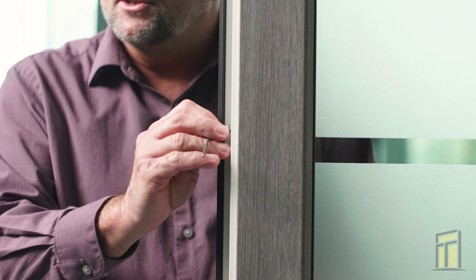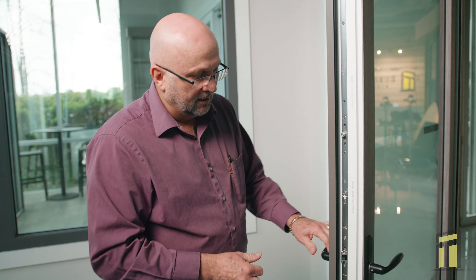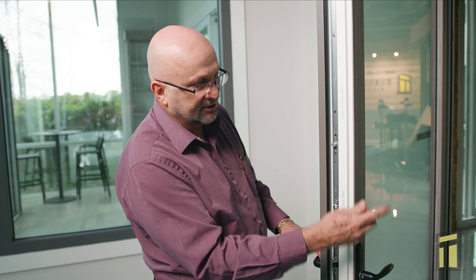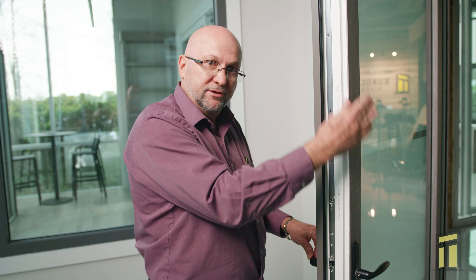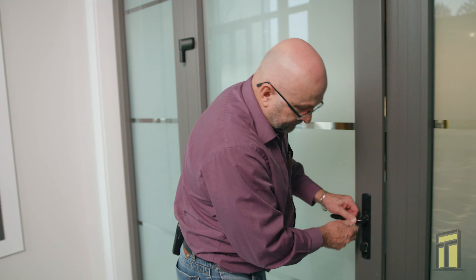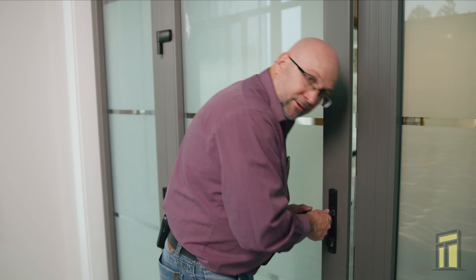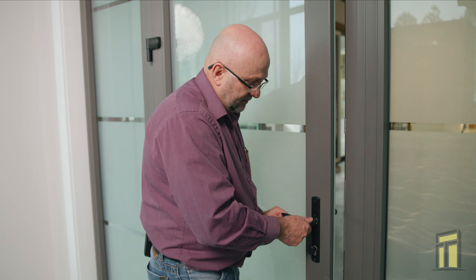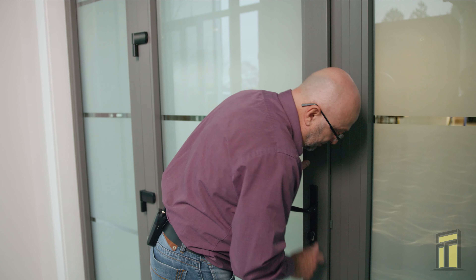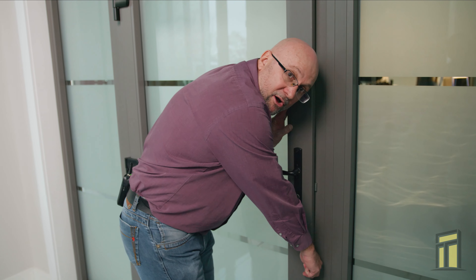If that doesn't solve the problem, most likely what happens is from the settlement and weight of the door, these cam locks don't slide freely into their striker plates on the frame. What you need to do is put it in the lock position, close the door, and then you should be able to see if those cam locks are sliding into the striker plates freely.